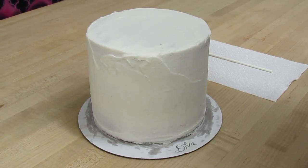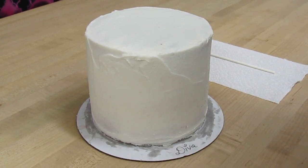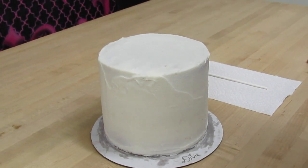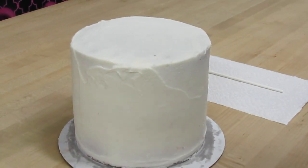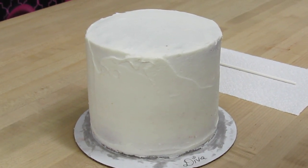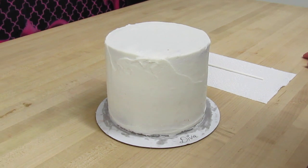Hi everybody, this is Laura and Arnie with Crazy Cool Cakes and we're coming to you with another awesome cake decorating tip. This one is about how to avoid those ugly air bubbles that sometimes appear in our cakes.